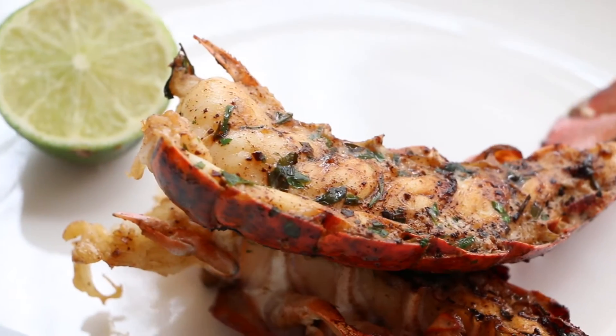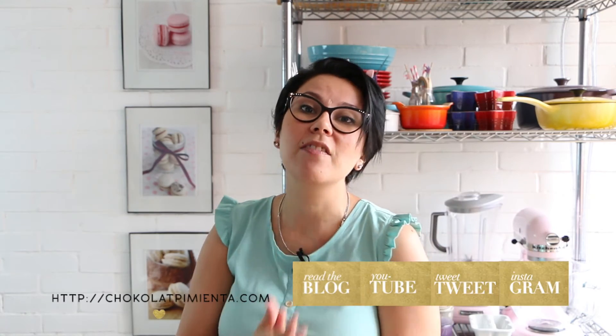Remember, if you make some of my recipes, take a picture and share with us on Instagram, Facebook, or whatever social network you use with the hashtag Chakalapimienta. I'd love to see if you make my recipes. See you, my Chakalovers! Bye-bye!